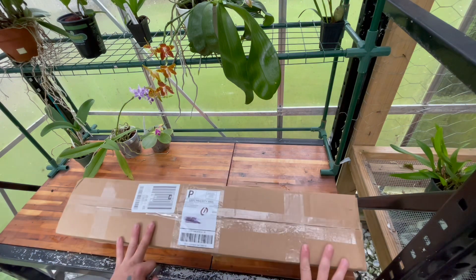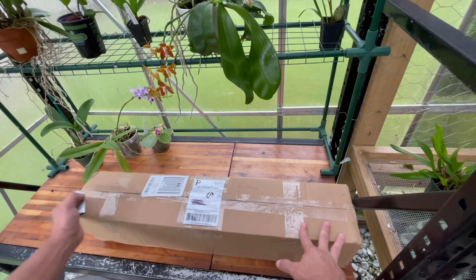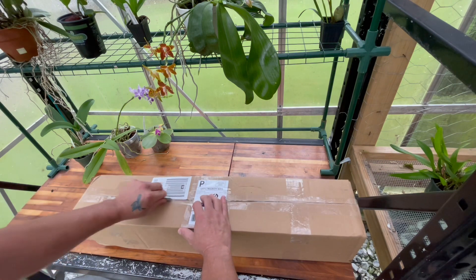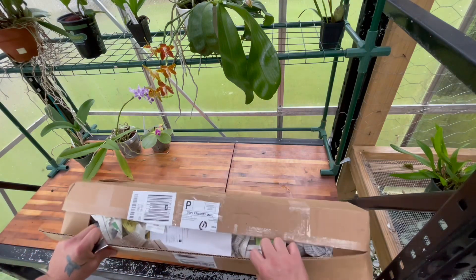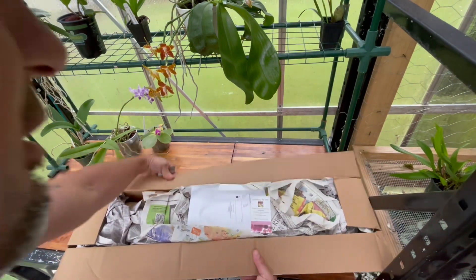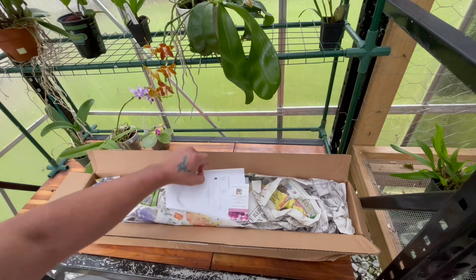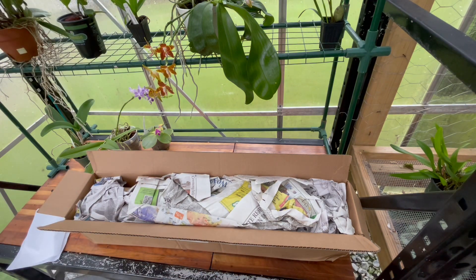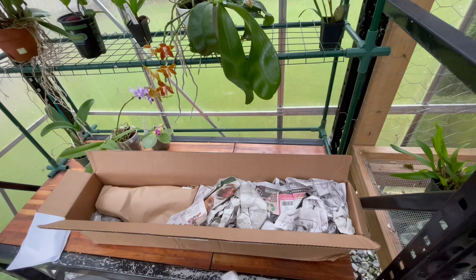We have this box here and I kind of know what's inside, but kind of don't. Let's take a look. I've been doing really good, just been busy working and trying to take care of everything in the greenhouse, and I hadn't been buying a whole lot of plants until recently. But I've been trying to buy a few things here and there — different plants that I want.